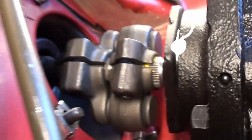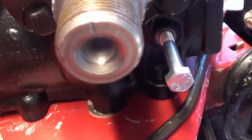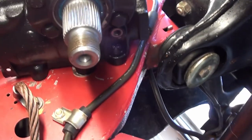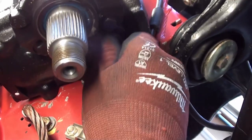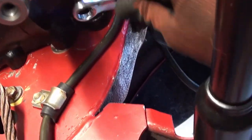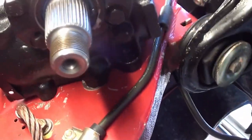Then we'll put in our lock washers and everything. Before we put on our Pitman arm — there's that little indicator for us — we need to take out our centering pin. There's my pin. Now we'll put in our new washer and cap, and snug that down with a 12 millimeter. That's all there is to it. Now that's not going to leak.